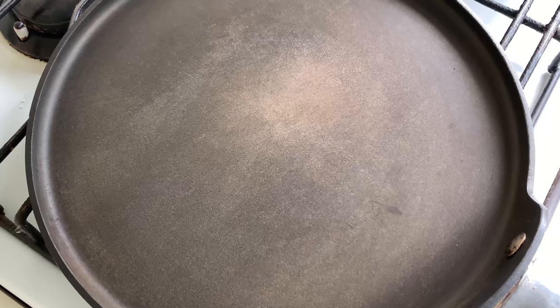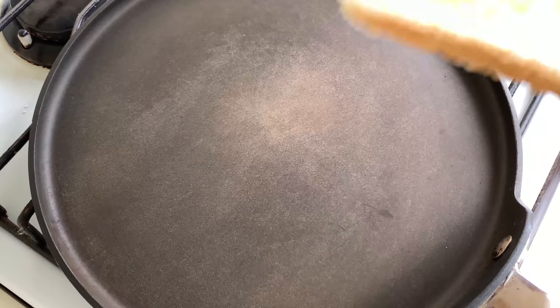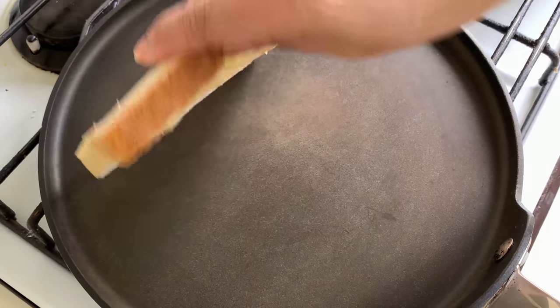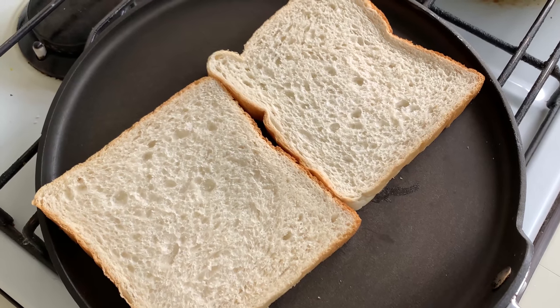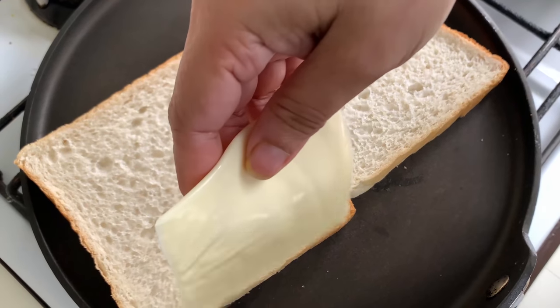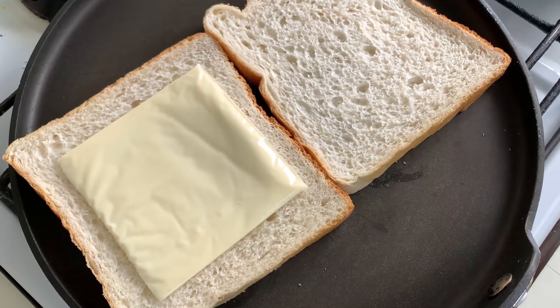We'll move on to the gas stove now. I've put a griddle on heat and I'm going to toast my breads — I'll put the butter side down and cook it till it is nice and brown. I'll also place a cheese slice in one of the slices of bread in the middle.